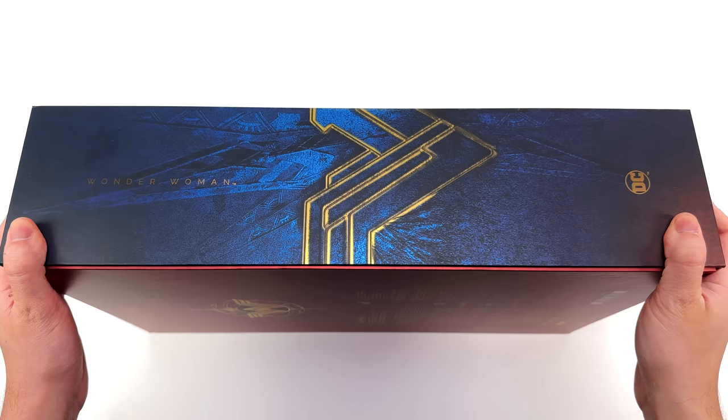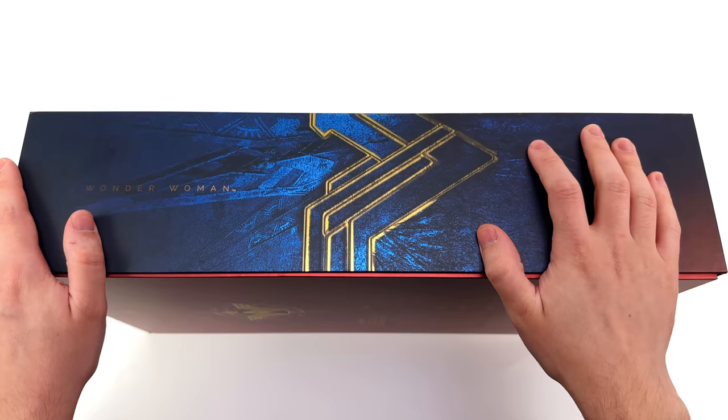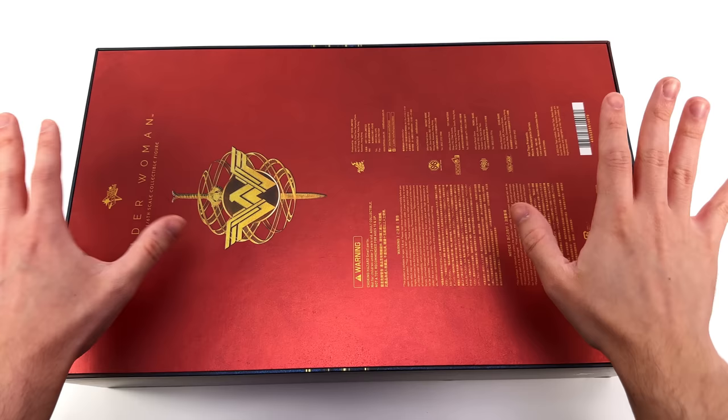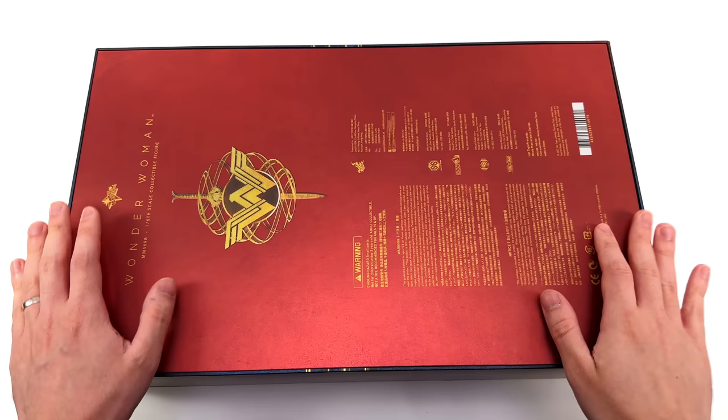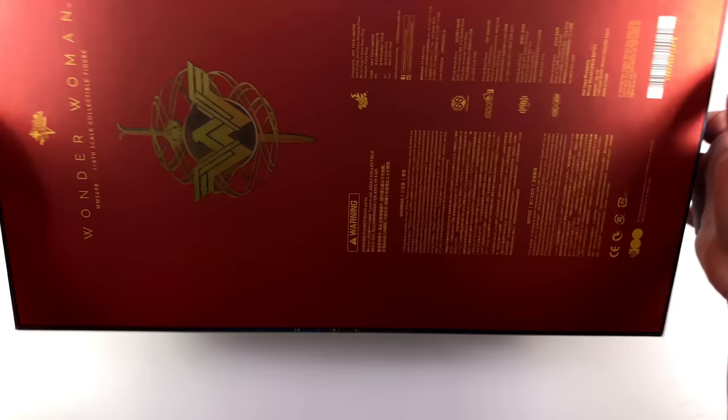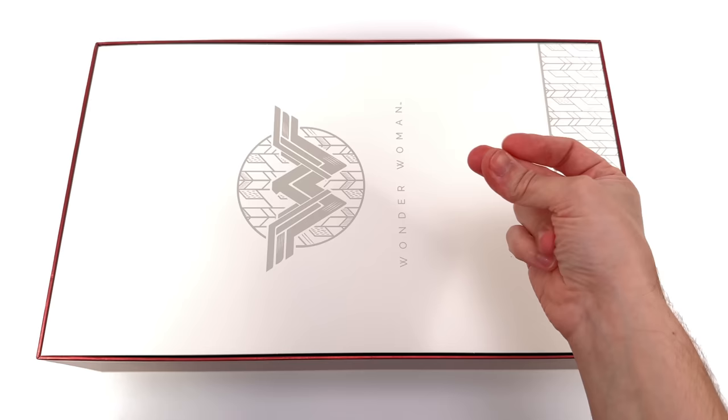On the side there's a Wonder Woman symbol spilling over the edge on a gorgeous deep rich blue metallic background, with another DC symbol down below. There is a reason this box is so large — you'll find out why in a second. Up top we've got her name, another Wonder Woman symbol with the Godkiller sword in the background, plus warnings and legal info. Going with metallic red on the back and metallic blue for the front, those colours just play off each other so nicely. This might be one of my new favourite Hot Toys boxes.